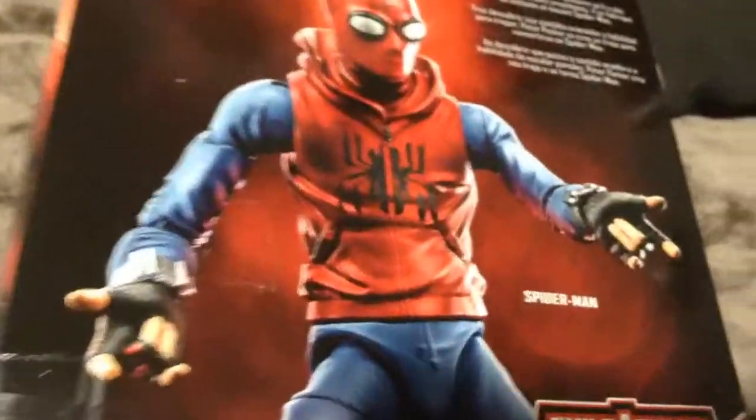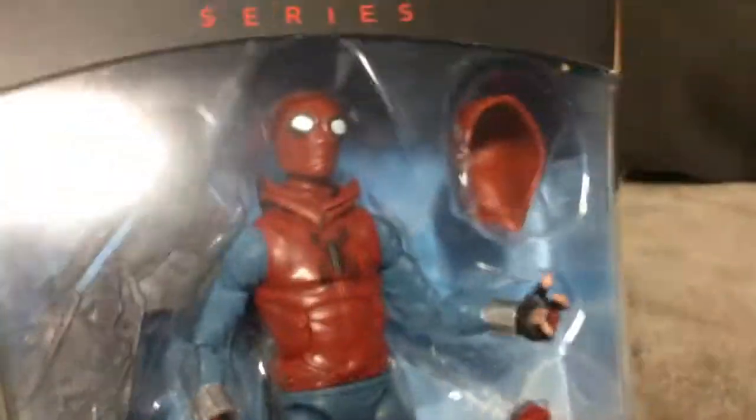I used to find them a lot before, when I used to go to Walmart — I used to find like half the Homecoming wave. Now it's really hard to find, so I had to order them.